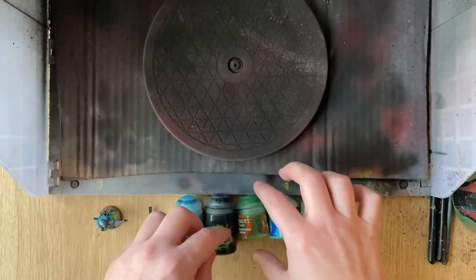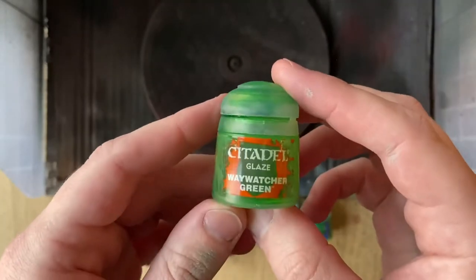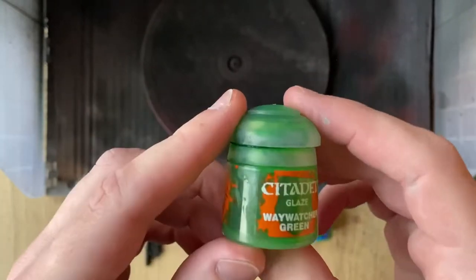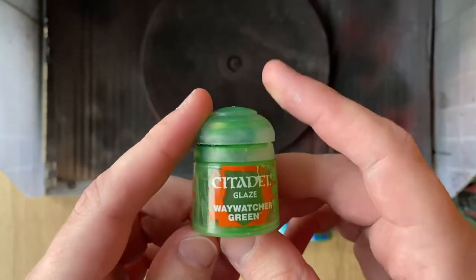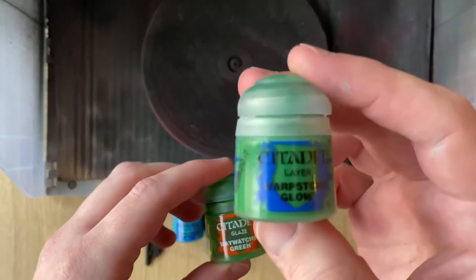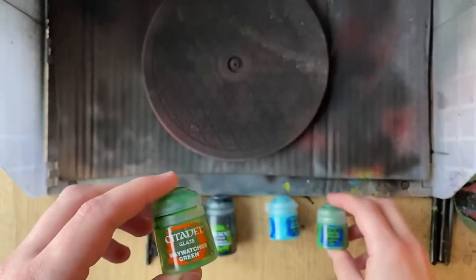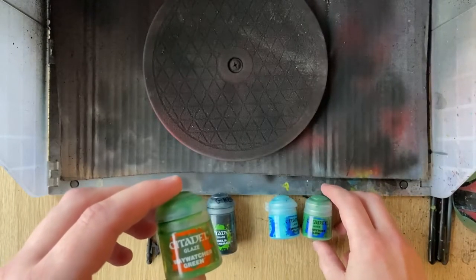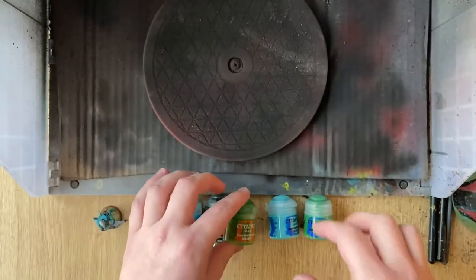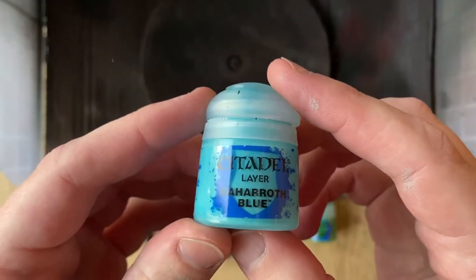This is the special sauce magic stuff — Waywatcher Green Glaze. GW doesn't actually make this anymore; they might make a variant of it. But I found you can achieve a similar effect with Warpstone Glow just watered down with a bit of Lahmian Medium — you can even do it with water if you want. That's going to give us that nice glaze over the top. And then finally we edge highlight with Baharoth Blue. So let's jump into the first steps.